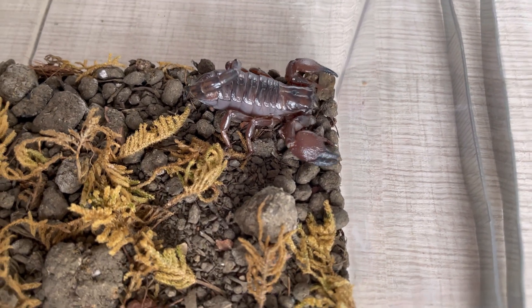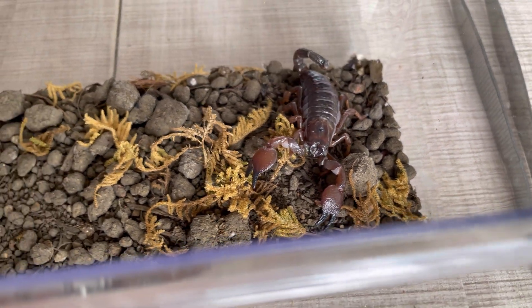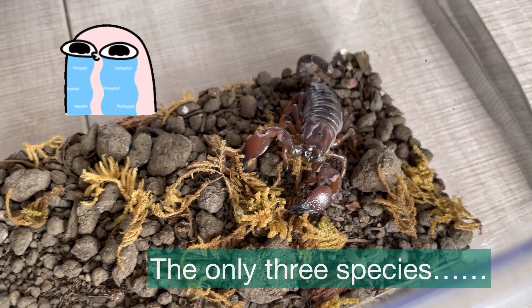For the third and final Pandinus species, I've got the Pandinus Duffmachai. I'm comparing these three species because these are the only Pandinus species I have in my collection.